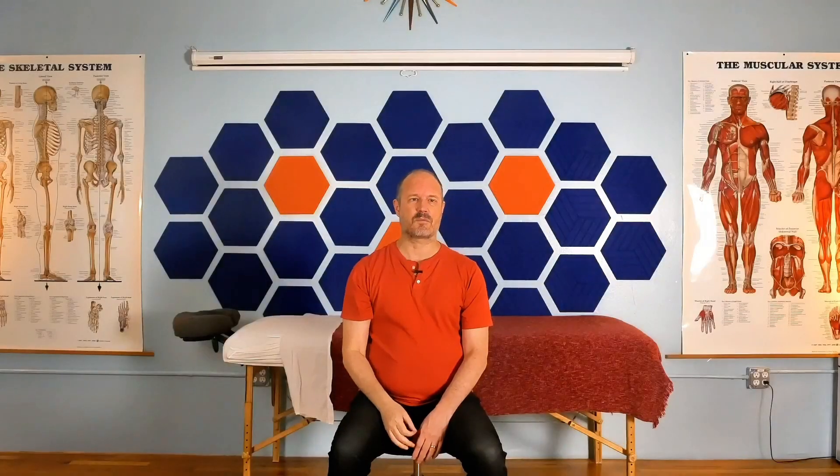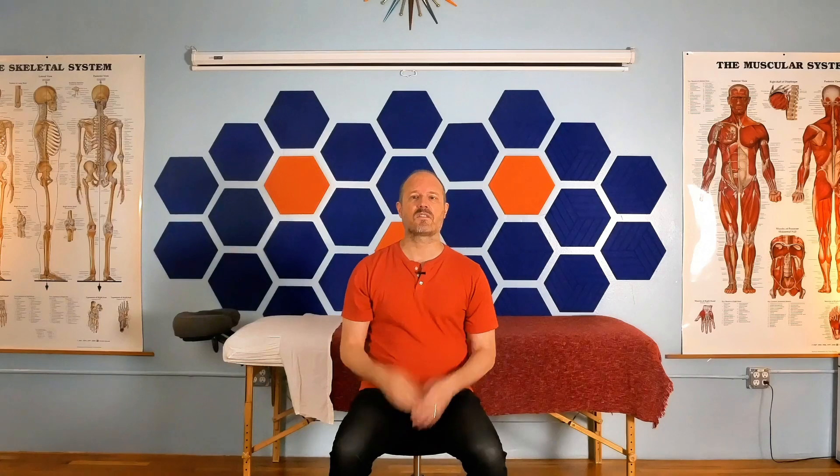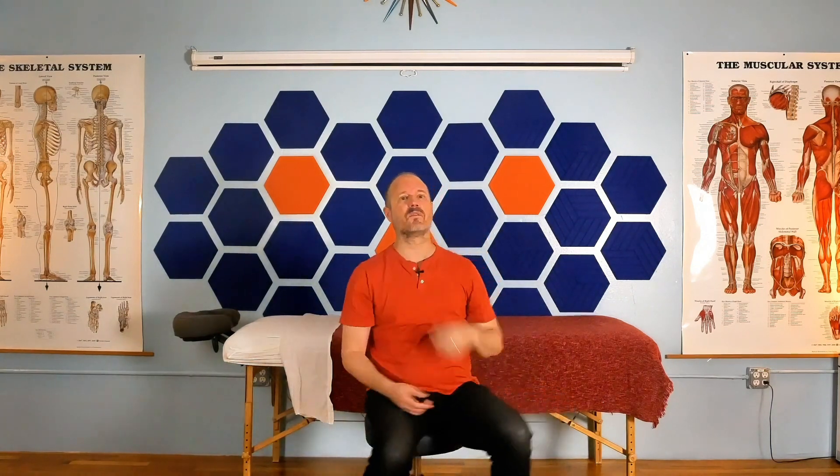Our first desk stretch is for the levator scapula muscle and is perfect for releasing tension in your neck and shoulders from typing and using the computer mouse all day. How many of you get persistent pain on the right or left side of your back between the shoulder blade and your spine? Kind of right about here for most of you — it's really common. A lot of my clients come in complaining about it.